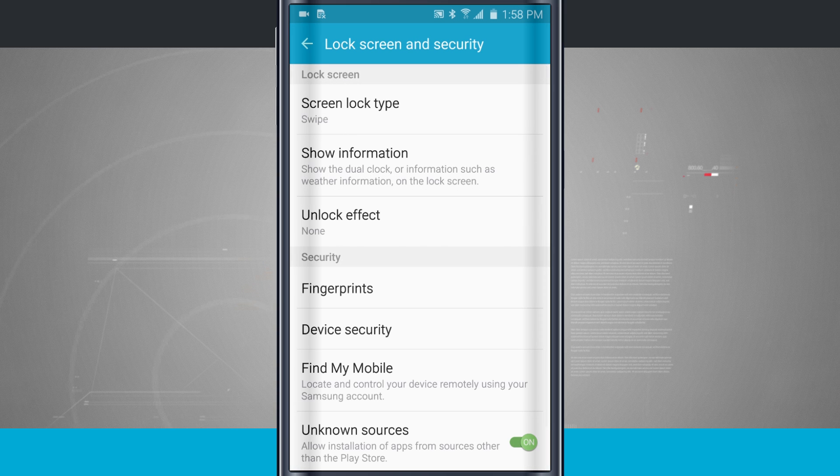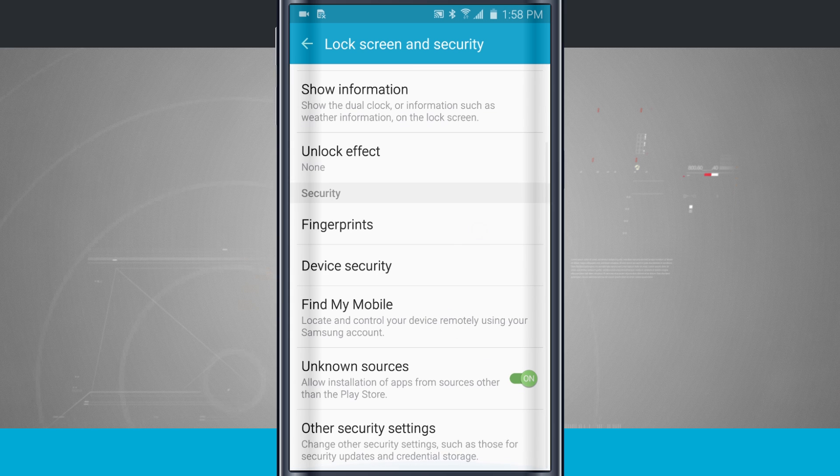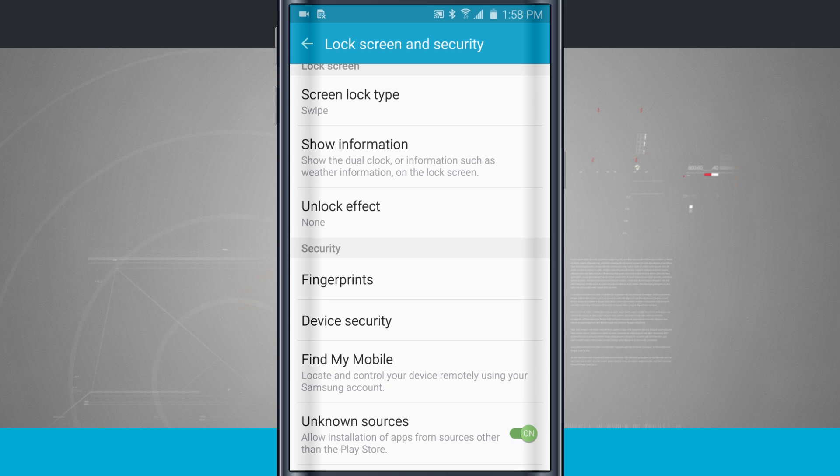There are some other options on the lock screen. We have device security, which gives us security options for finding our device — we can remotely find our device — and then there are security options down at the bottom. But the main area for the lock screen is going to be up at the top.